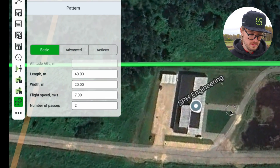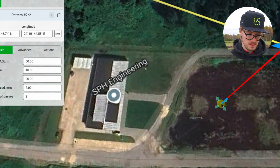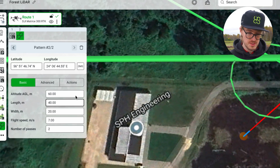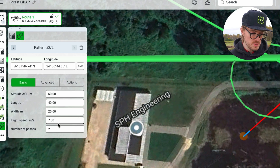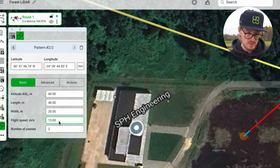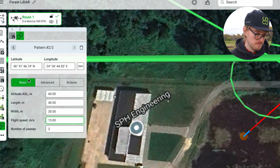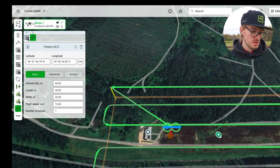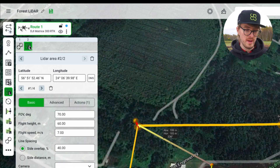Let's select the pattern tool and then zoom in to where we want the drone to perform it. It's going to be done at an altitude of 60 meters — the same working altitude as our LiDAR mission. The flight speed here, I'm going to set to 15 meters per second to do it as fast as possible. Number of passes — in this case, one should be enough. Now let's change the order of the segments to make sure that the LiDAR pattern will be performed before the LiDAR area scan.